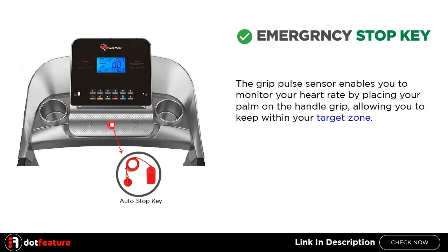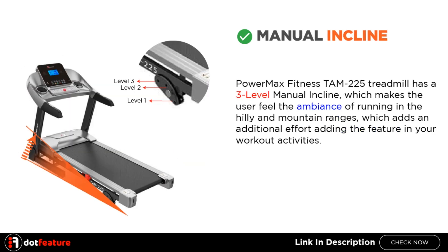Emergency Stop Key. The PowerMax Fitness TAM 225 Treadmill has a built-in auto-stop function. When running, you can simply attach the safety clip to your clothes and run as normal — it will auto-stop if you fall or drift back dangerously on the treadmill, minimizing the risk of injury.